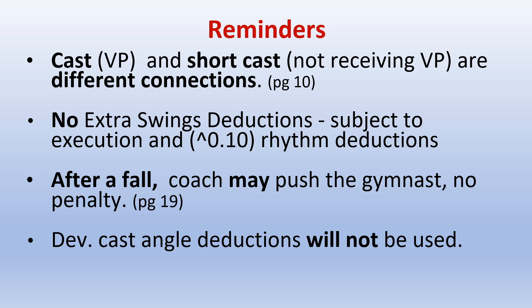Silver reminders: casts that receive value parts and short casts that do not receive value parts are different connections. There are no extra swing deductions; however, they are subject to execution and up to a .10 for rhythm deductions. After a fall, a coach may push the gymnast — there is no penalty. Developmental cast angle deductions are not applied and will not be used.